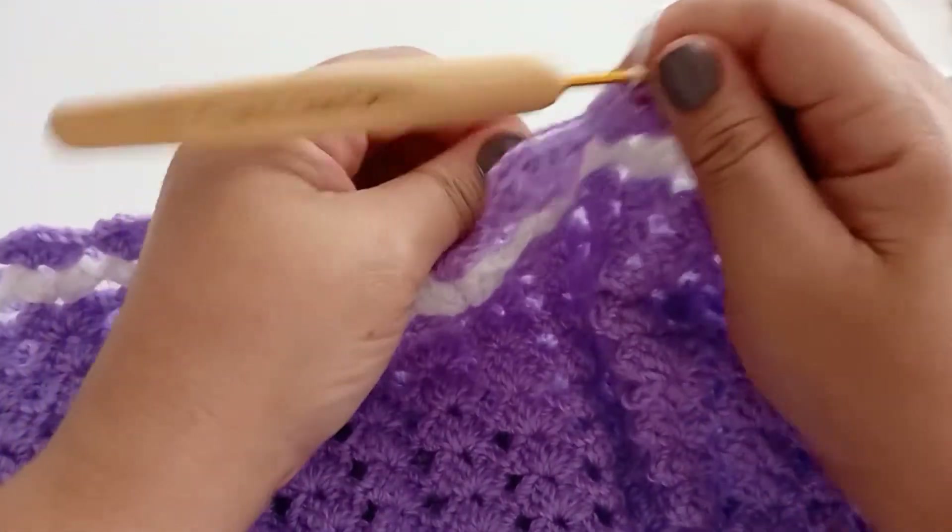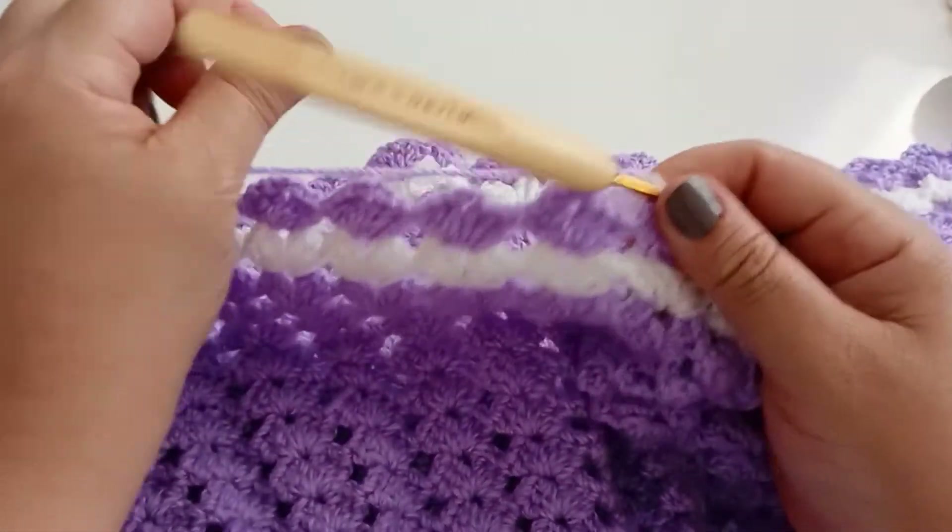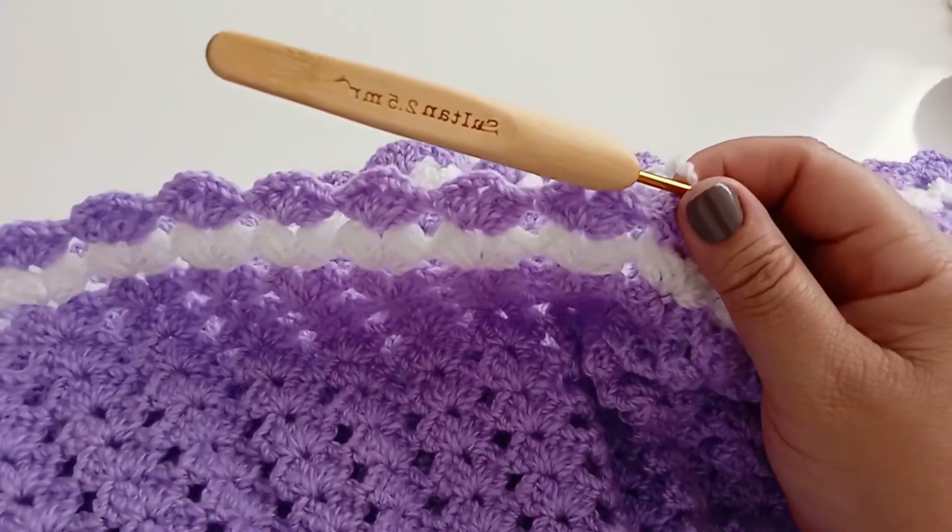Vocês vão fazer aqui um total de 14 carreiras — sendo 12 carreiras na cor que estão fazendo no início. Eu estou fazendo aqui no lilás, então vou fazer 12 carreiras no lilás e uma na cor branca. A quarta vai ser no lilás, e vou completar a quinta carreira na cor branca. Se quiserem fazer só de uma cor, pode fazer — fica à vontade completando as 14 carreiras.